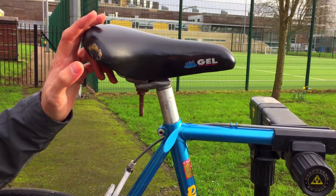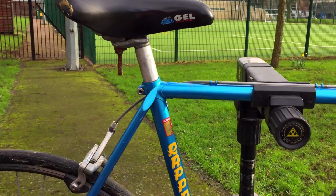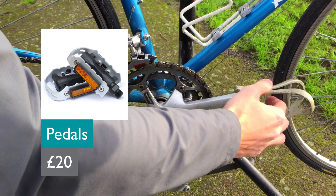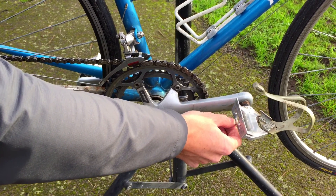Moving up, a nice new saddle is obviously a lovely upgrade, though again not necessary initially. Coming back down, the pedals in particular would make a very obvious replacement and they're not too expensive either, so that's a really nice easy one to do.